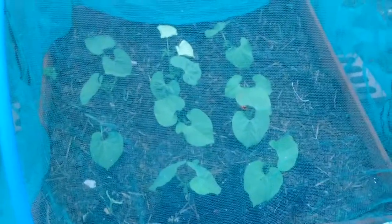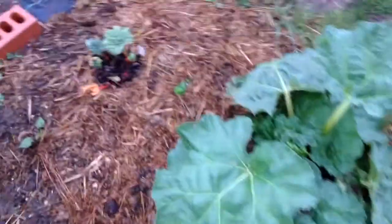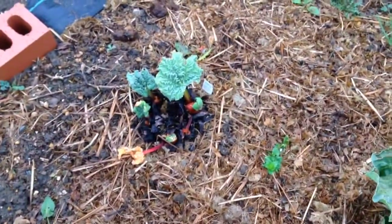I've put some borlotti beans in here and they seem to be okay. They haven't been battered by the wind because there's a nice bit of protection over them. Rhubarb again — this one is just not coming to life, so I've no idea what's happening with that.